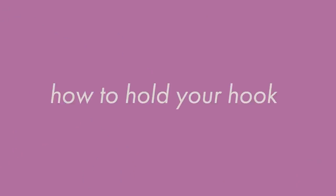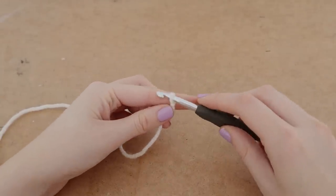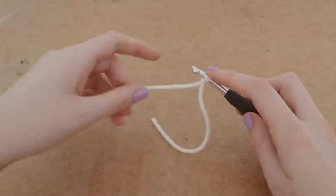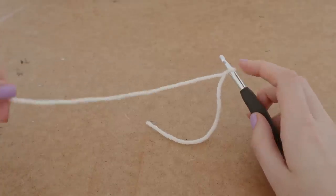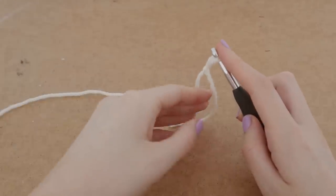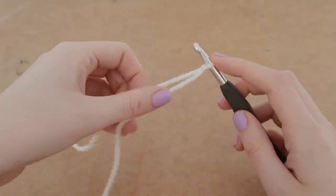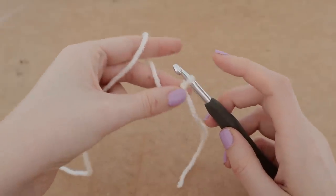Next we are going to need to know how to hold your hook. This can be kind of tricky when you're getting started because it feels kind of awkward, and there are so many different ways of doing it, but this is just how I do it. You have your loop and you're going to get your hook and stick it through the loop. You'll notice that the long piece attached to your yarn will make your loop looser if you pull on it, and the shorter strand will make it tighter, so you want to find a balance in regards to tension.